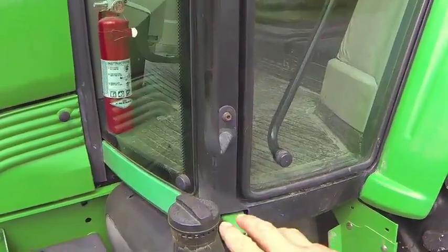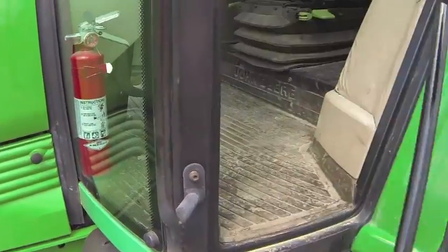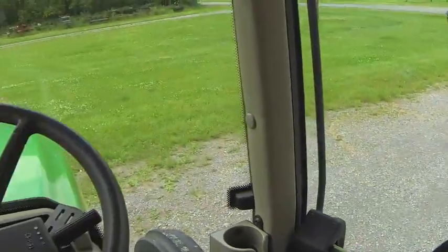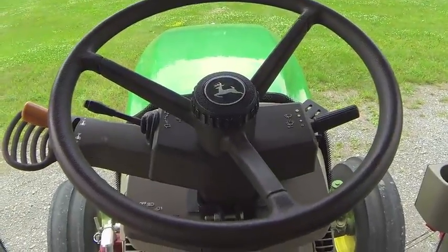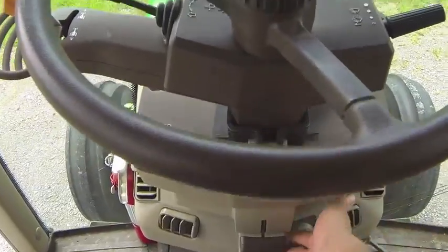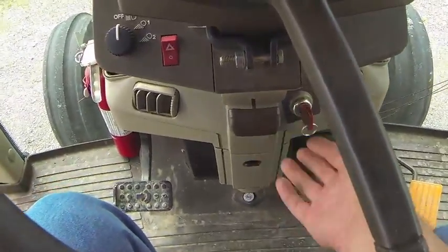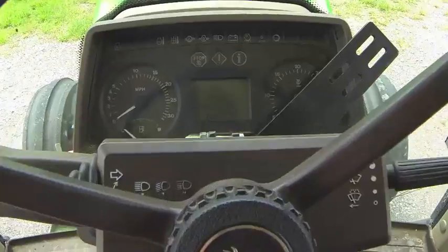On your way in you'll notice the diesel fuel tank is here. Climb on up into the cab and sit down. The first thing you're going to want to do is adjust the steering system — you pull this handle here, which brings the tilt down on the steering wheel.